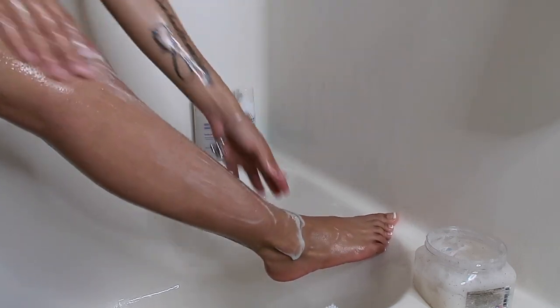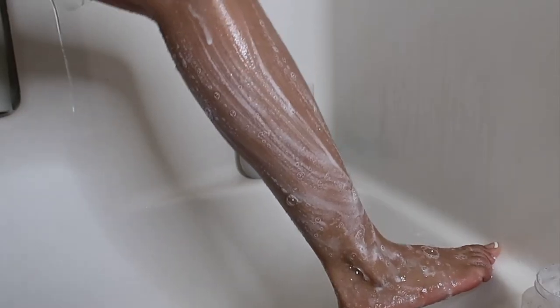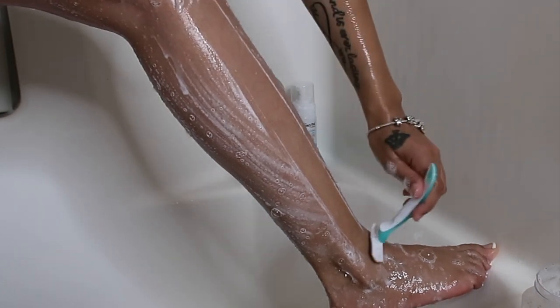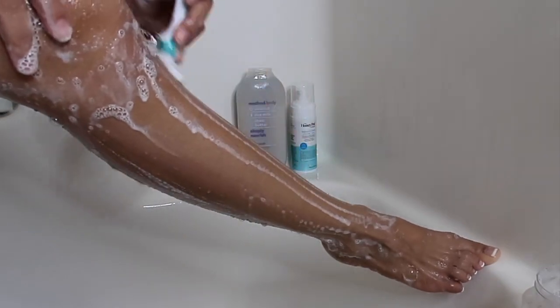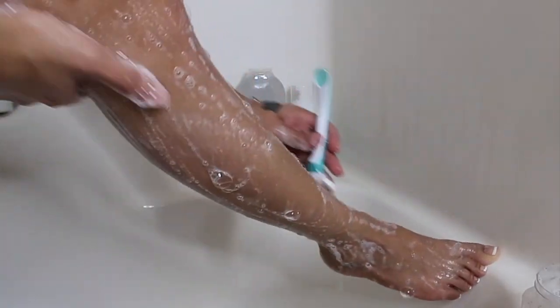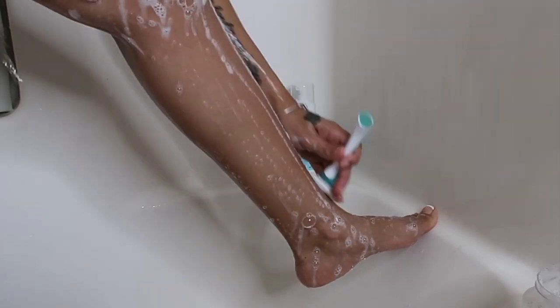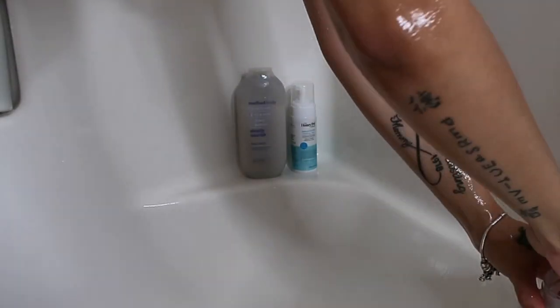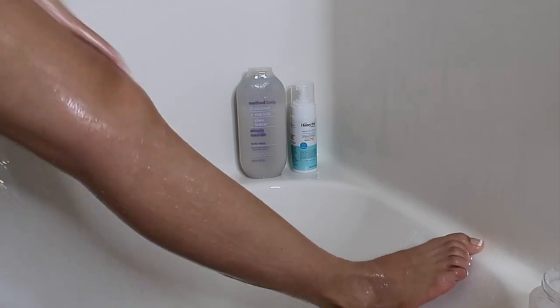Here I'm just repeating the process on my legs: exfoliate, then use Dove body wash, and then shave. And yes, I do shave my toes because I do grow hair on my toes. I'm also going back and exfoliating my whole body again — you don't really need to exfoliate your legs twice since you barely get ingrown hairs there, but I'm just extra.